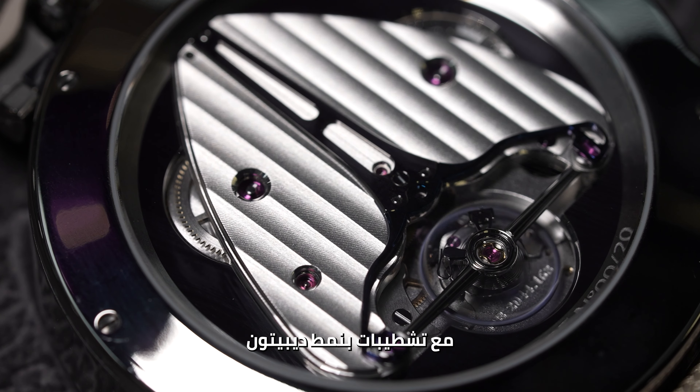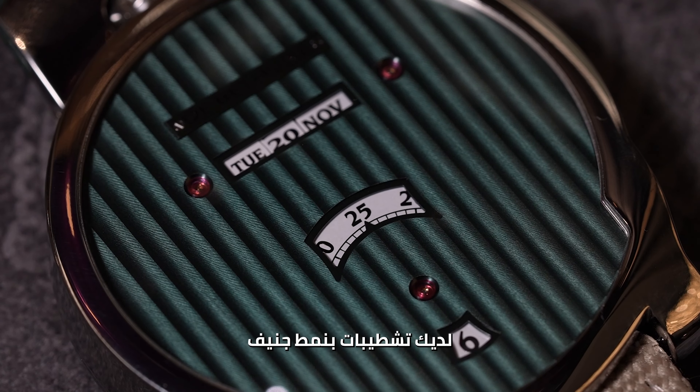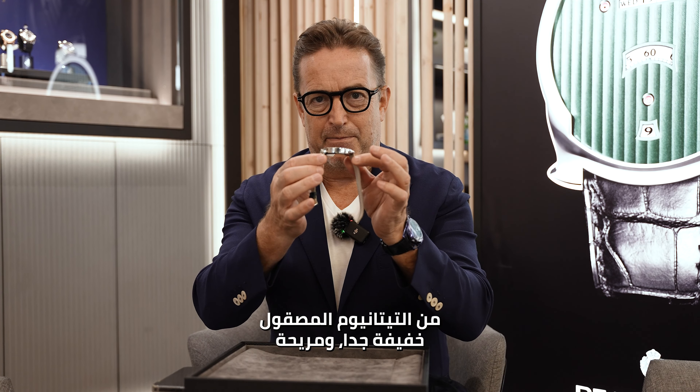You also have an amazing De Bethune caliber with a Côte de Bethune decoration, and on the face of the watch you have the Côte de Genève decoration. So you have the best of both worlds. The case is a 44mm case in high polish black polish titanium.